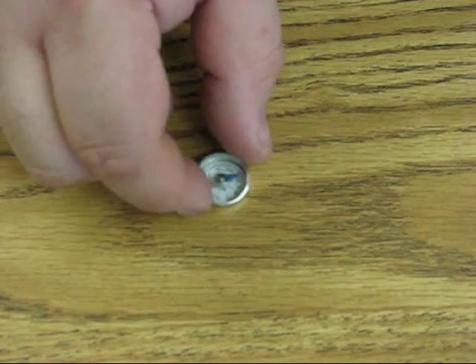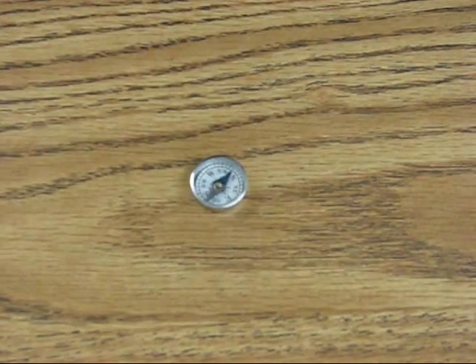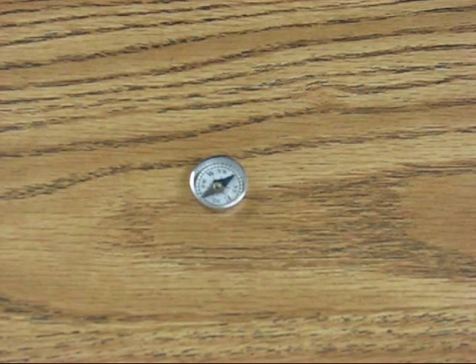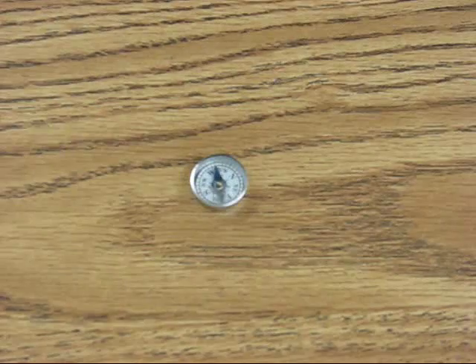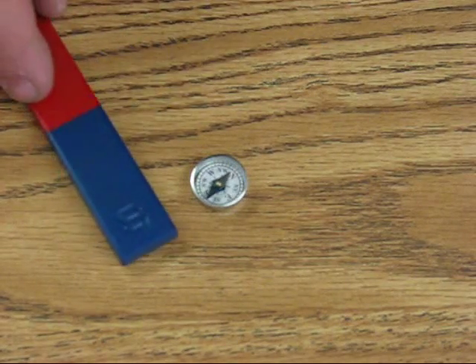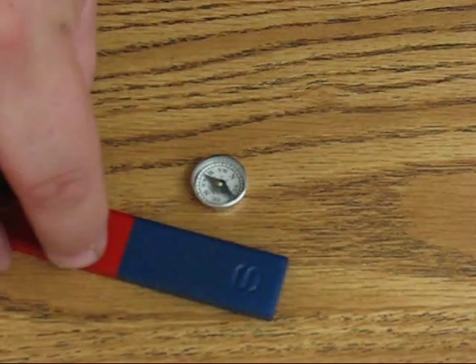A compass, as you know, is a very simple device. It's just a magnetized needle which points towards the Earth's magnetic pole. As it is simply a magnet, an ordinary magnet when placed near it will force the needle to point towards the magnet or away from it, whichever the case may be.